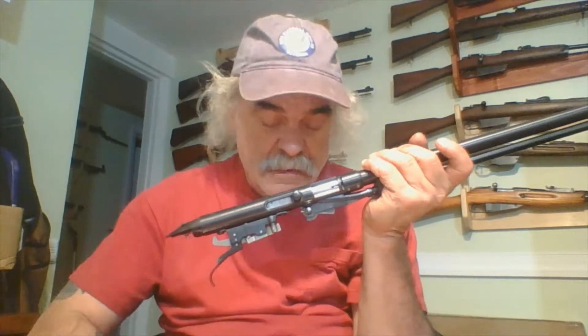I figured out why the safety wouldn't work on this gun, and I wouldn't be able to rest until I figured out what it was.